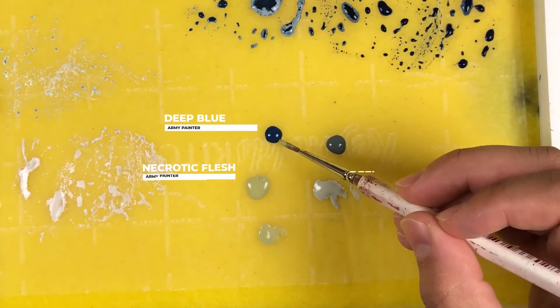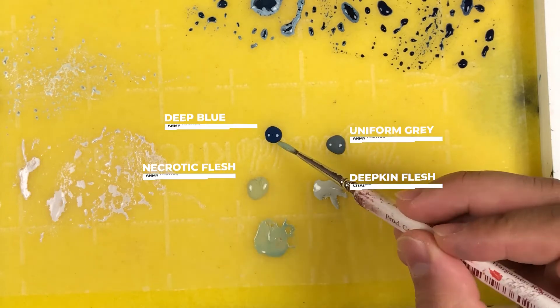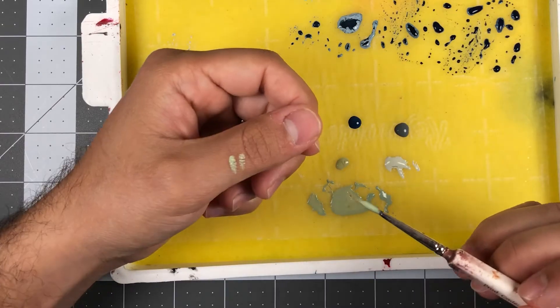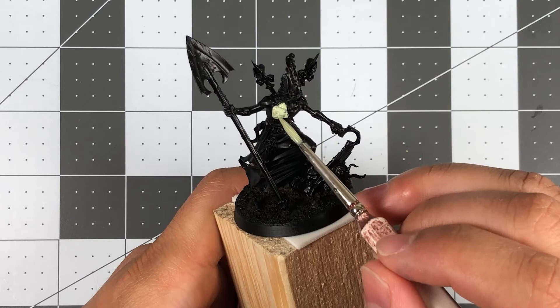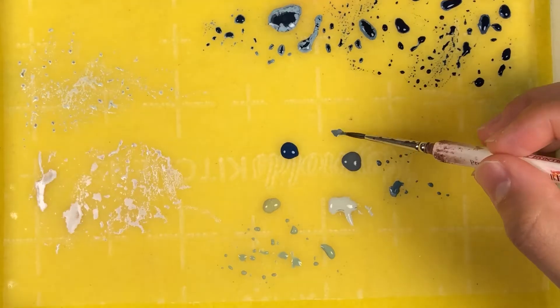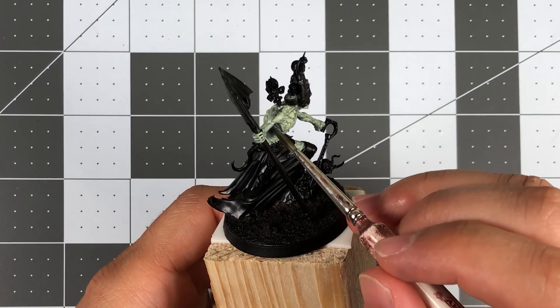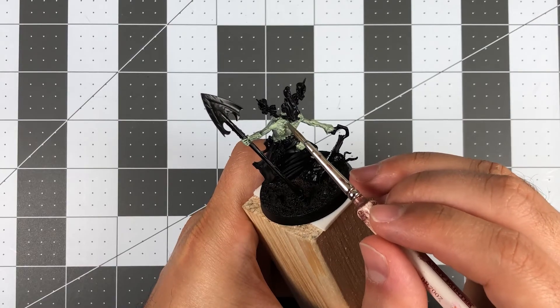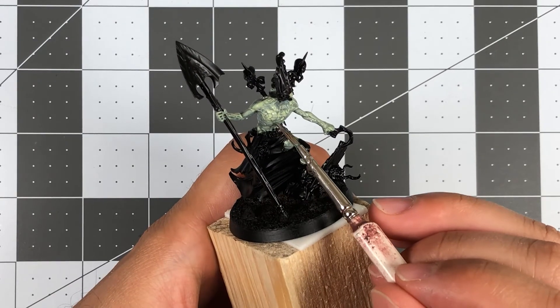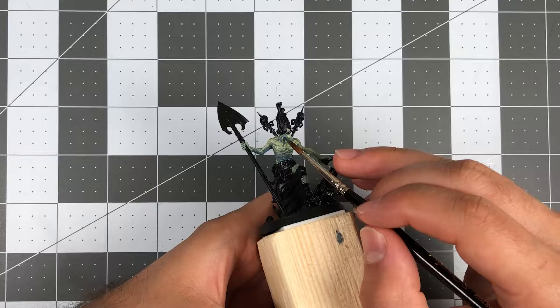In painting this necromantic creature, I wanted the flesh to be a sickly green or a hint of blue for a living rot look. To accomplish this, I mixed Necrotic Flesh, Deep Blue, and Deepkin Flesh until I had a mix that I was happy with, and applied it as a base coat. To enhance the depth in the shadows, I used a mixture of Uniform Gray and Deep Blue in all the recessed areas. I also added a glaze of Deep Blue in areas like the underarms and neck where I wanted darker shadows to be present.